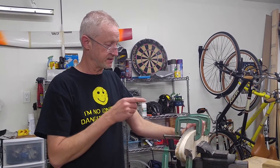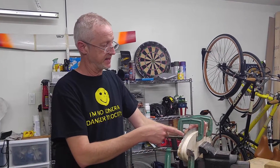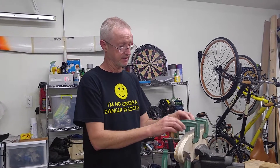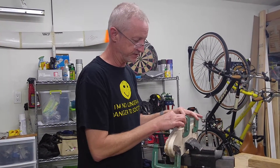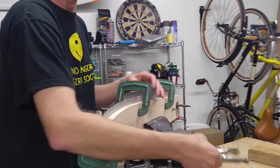This is the vertical fin root rib and we're just going to do a quick tutorial on how I'm going to form it. What I've already done is I've cut out the blank, de-burred it, clamped it between the form blocks, and I've put the starting points for the flutes in it with my homemade fluting pliers.